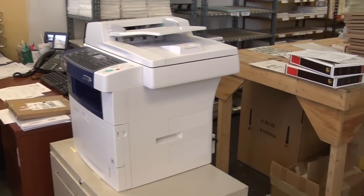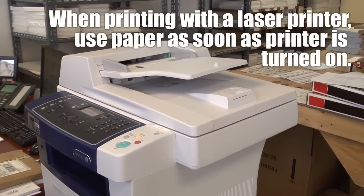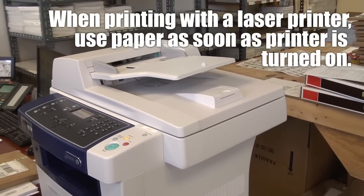Our specially crafted decal paper is made for both laser and inkjet printers. If using a laser printer, we highly suggest that the laser paper is used as soon as the printer is turned on, to prevent the paper from melting into the fuser.